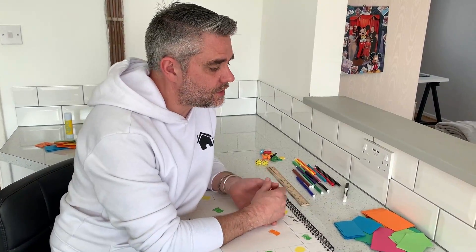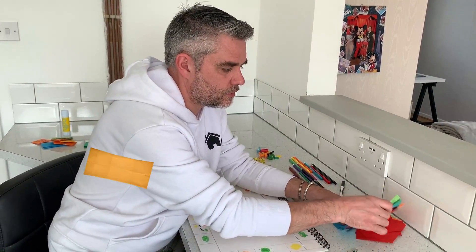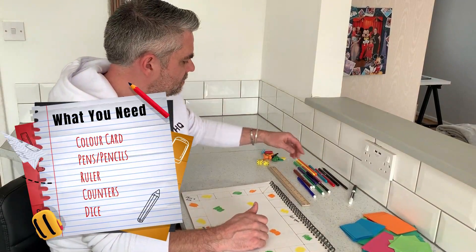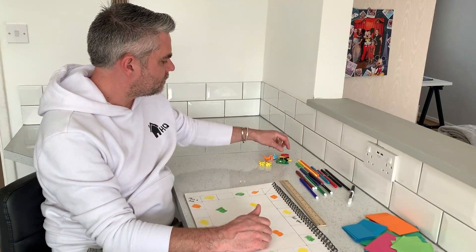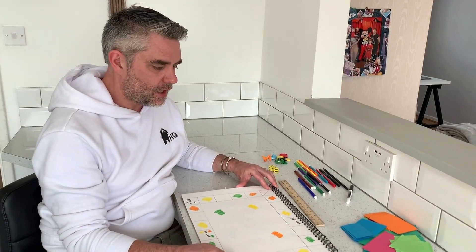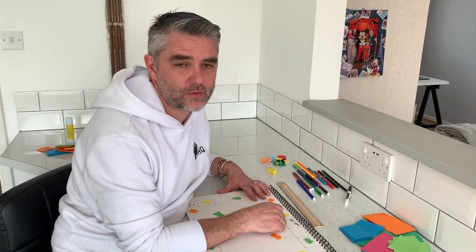What you're going to need for this is some colored card — I've already cut my pieces up — some felt tips, a pencil, a ruler, some counters (I've got some different fun ones here), some dice, and definitely a big piece of paper, A3, but you can use A4 if you want.